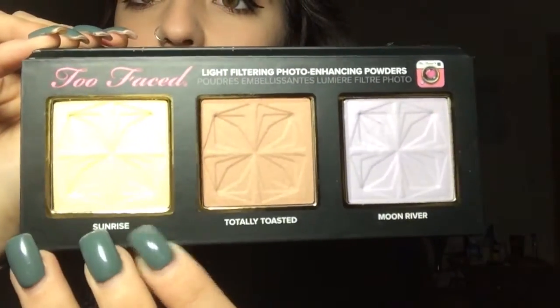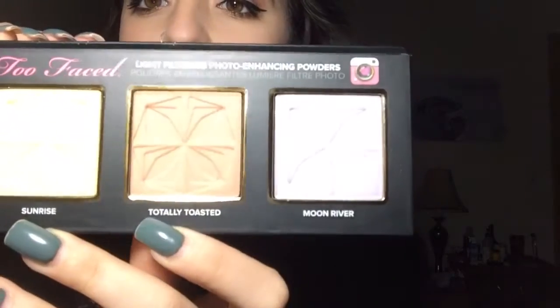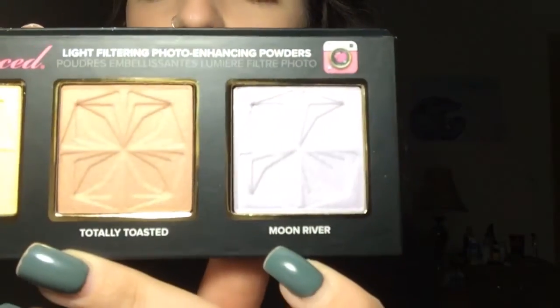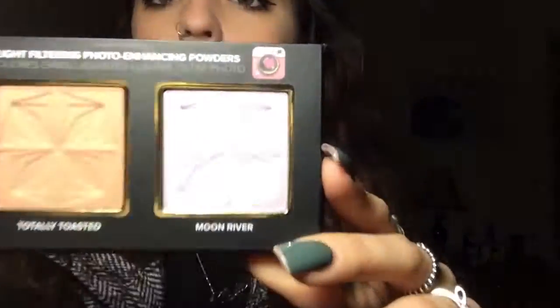This first one that's yellow is called Sunrise. The second is Totally Toasted, which is a bronzy brown color, and the third is called Moon River — a super pretty lilac-y color. So this is Sunrise here in yellow, this is Totally Toasted, and this is Moon River here.